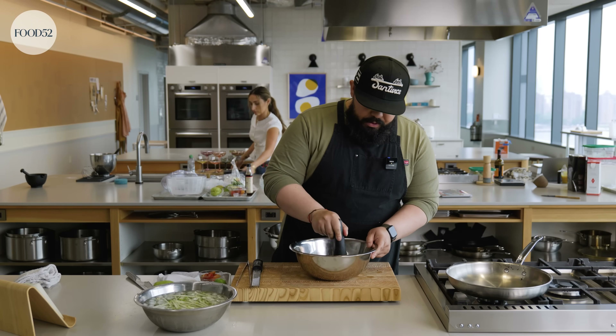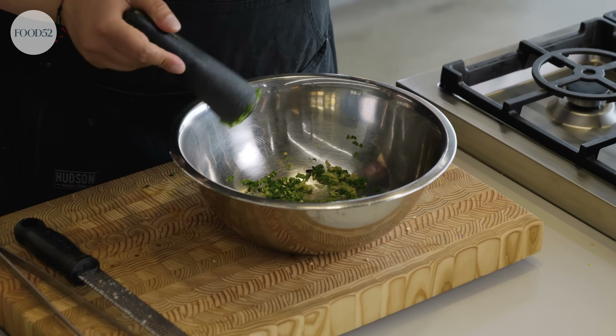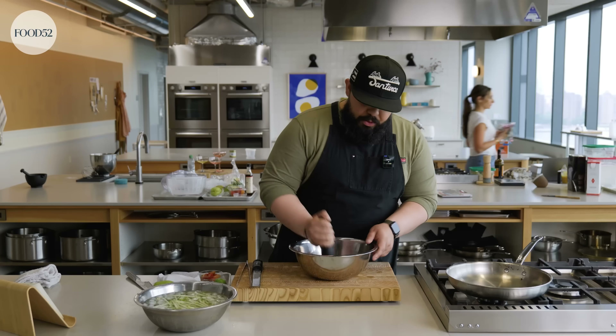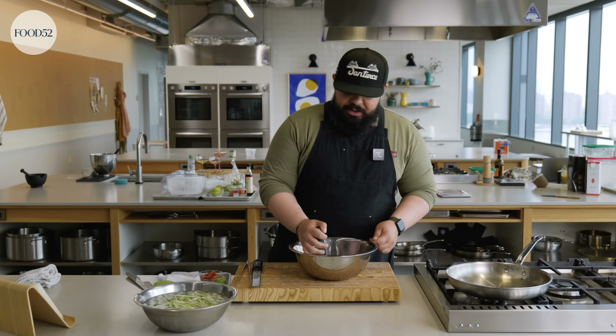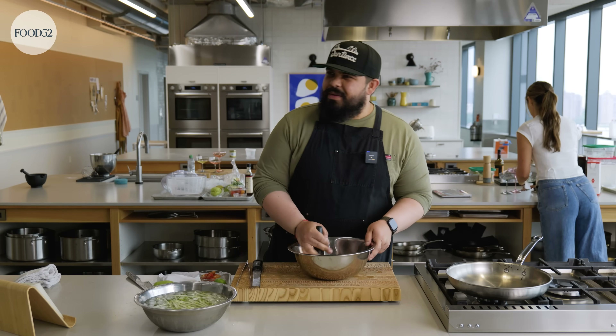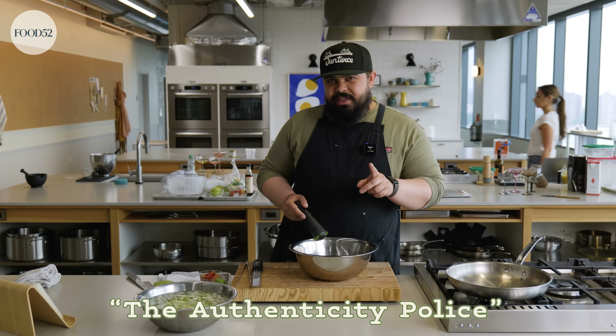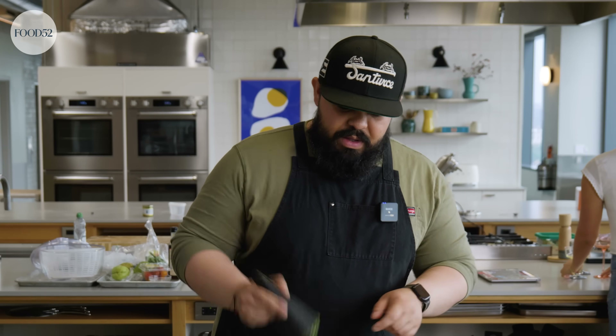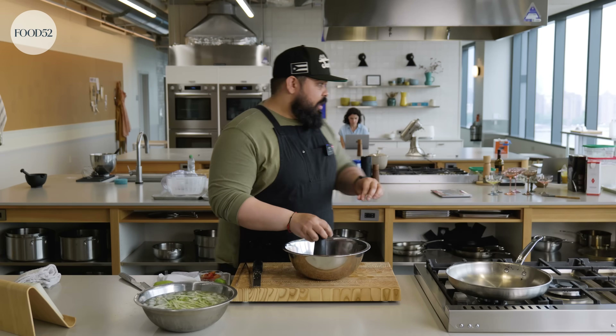I'm just going to work this together a little bit. Should I call this a chayote sumtham or just a chayote salad? You're always going to have people who say 'that's a sumtham,' and if you call it a sumtham, it's like 'that's not a sumtham.' Listen, we've talked about the authenticity police here — if that's you, log out. Food is ever evolving.